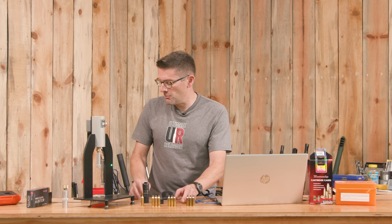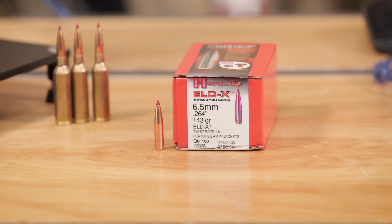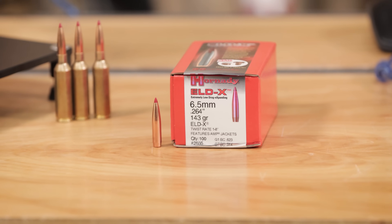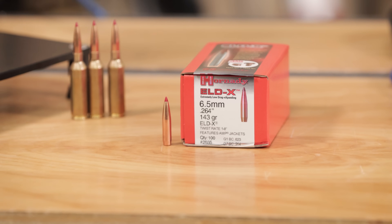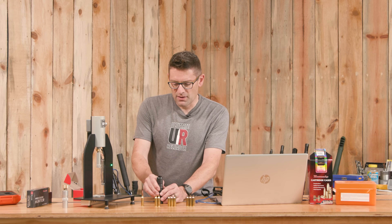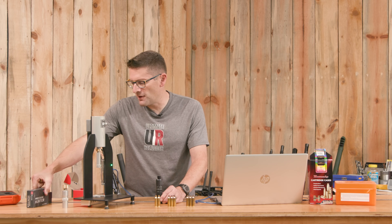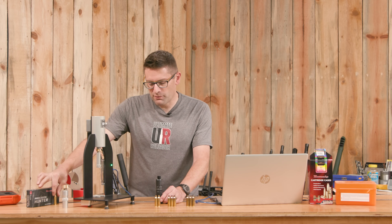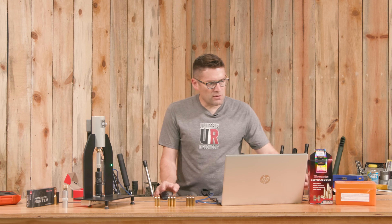We've got the brand new Hornady brass, and we're going to use 143 grain ELD-X bullets for all of these — the bullets shouldn't make a big difference in this test. I set the bullet seating depth for this dummy cartridge, which is actually factory Precision Hunter ammunition from Hornady. Let's start with Hornady and hit go.